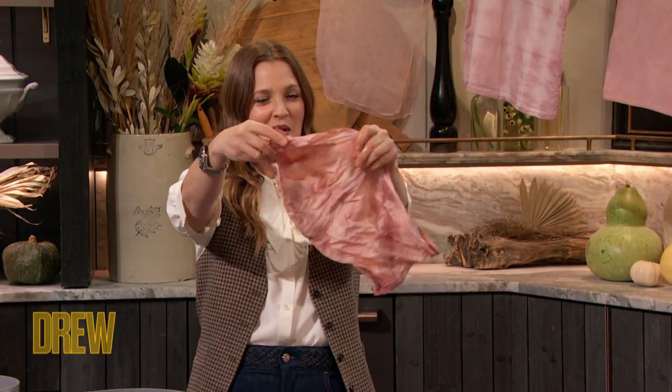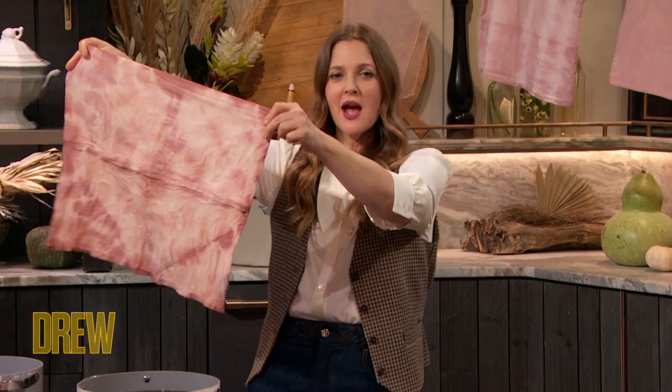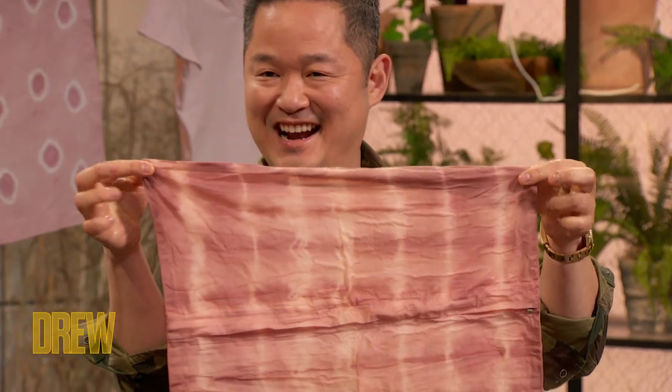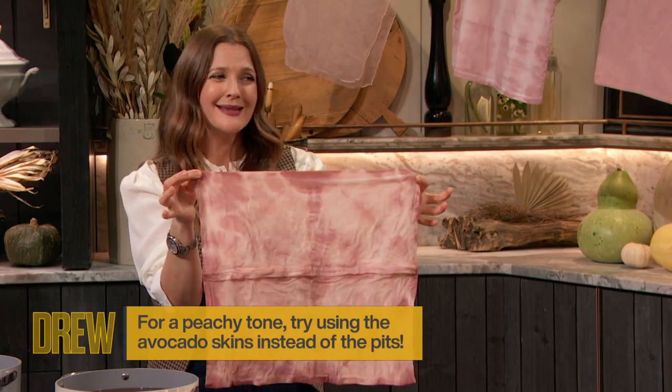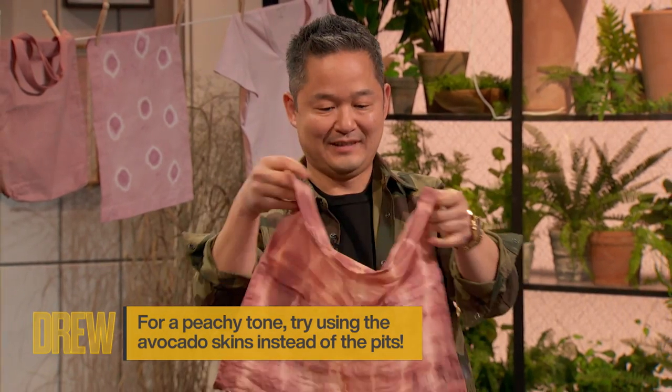Ready? Are you ready? One, two, three. Oh, wow! Dani! This is gorgeous! And I have to tell you, you can't really get this color in the dye world. This is so unique.